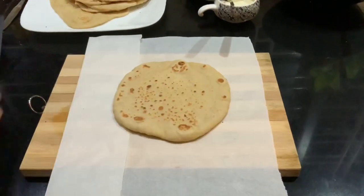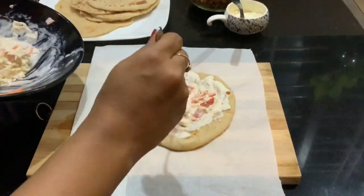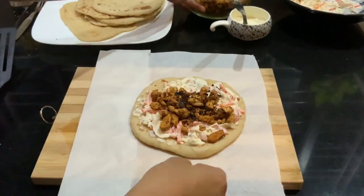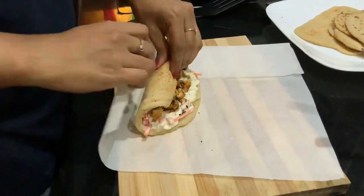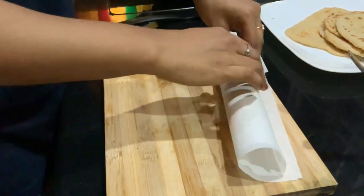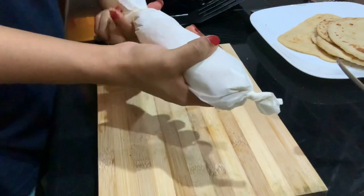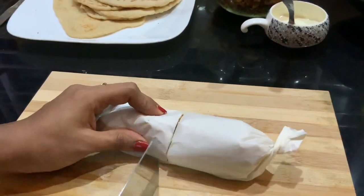We can serve the shawarma as a roll, just as you get in a restaurant. Same procedure: kuboos, some garlic sauce, some coleslaw on top, then adding in the chicken. Now we have to roll this very tightly — start rolling your shawarma and once you are halfway, start adding in your paper. You don't want the paper inside the roll, so be careful about that. Give it a tight roll and seal the ends. Our shawarma roll is ready — I will cut this one and show you how good the inside looks.